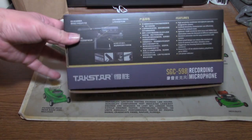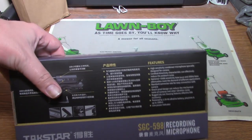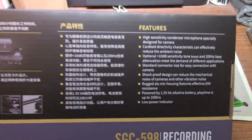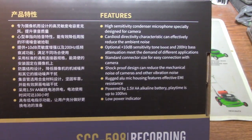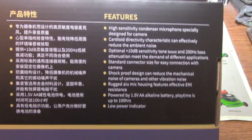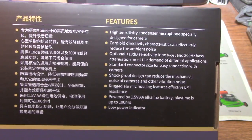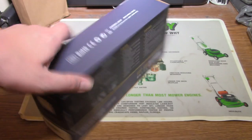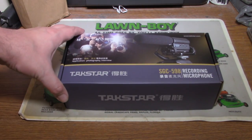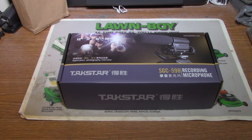It's supposed to be like a mic you can mount on a camera or whatever. If you want to read the features you can just pause. It even has a little power indicator. This one is supposed to use a double-A battery to power it, which is probably very good.